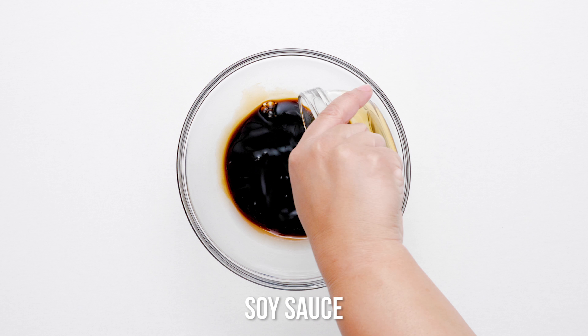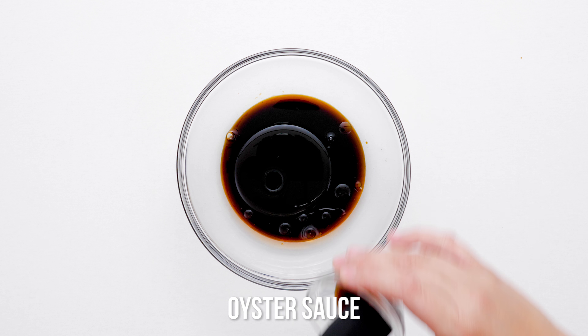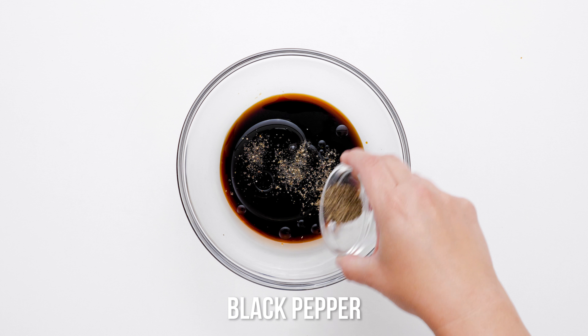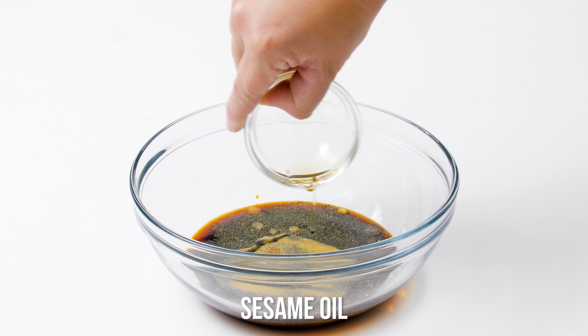Love stir fry? Who doesn't? This sheet pan chicken and veggie stir fry recipe takes a tangy, flavorful classic and makes it super simple. The best part is no messing with a high heat wok or messy frying pan. Tasty and healthy, this sheet pan recipe makes a family favorite easy to do any night of your busy week.